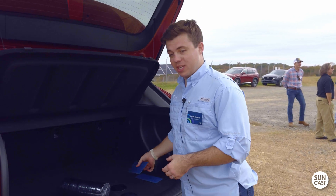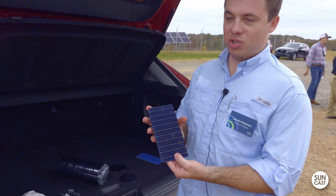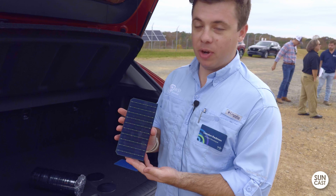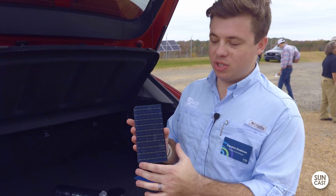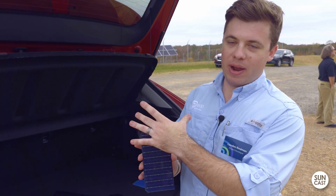Once you solder it all together, you get a solar cell. This one's got a couple fingerprints on it, but this is just silver and copper soldered onto it to conduct the electricity throughout the wafer.